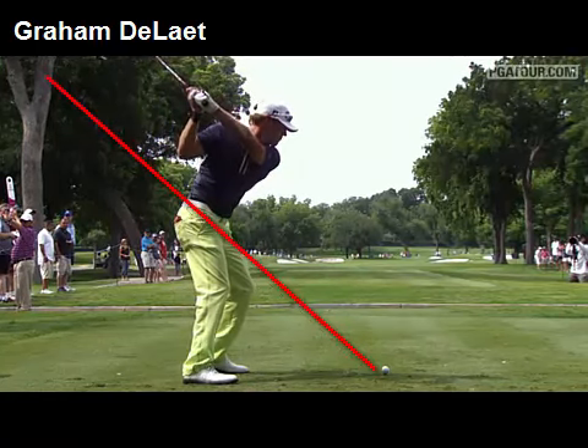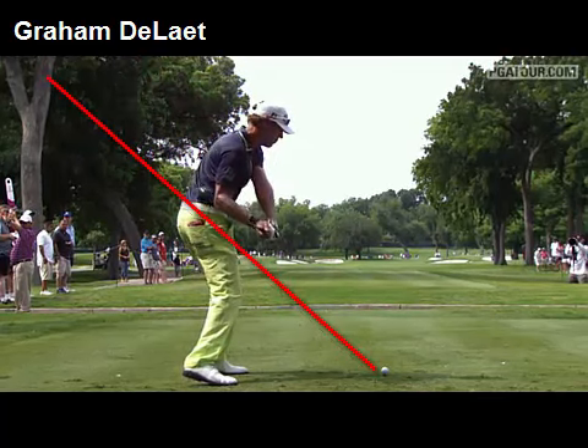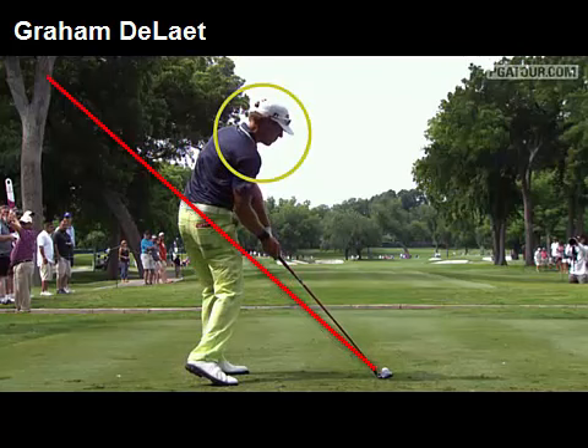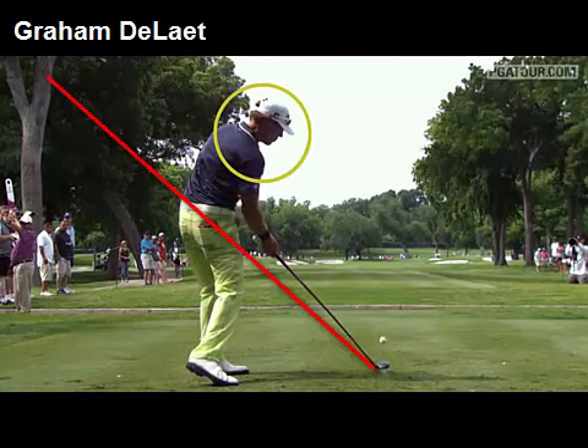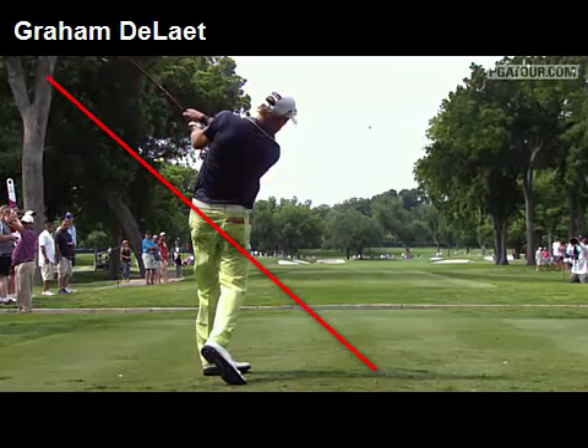Now he can really rotate hard towards the target. Drop that right elbow in close to the side, get the hands in as close — but watch his head. Similar to Annika Sorenstam, David Duval, and Robert Allenby, other great strikers, he really turns through and follows the flight of the ball.